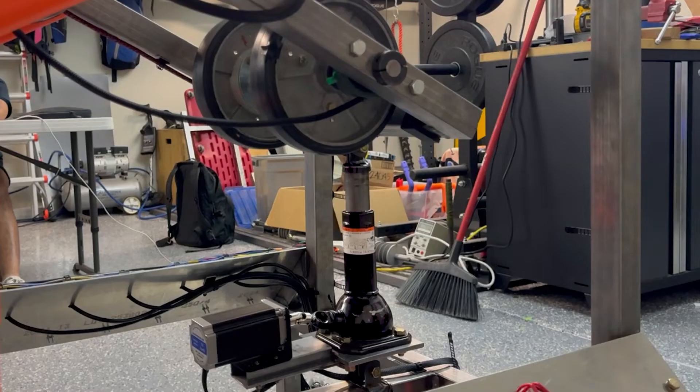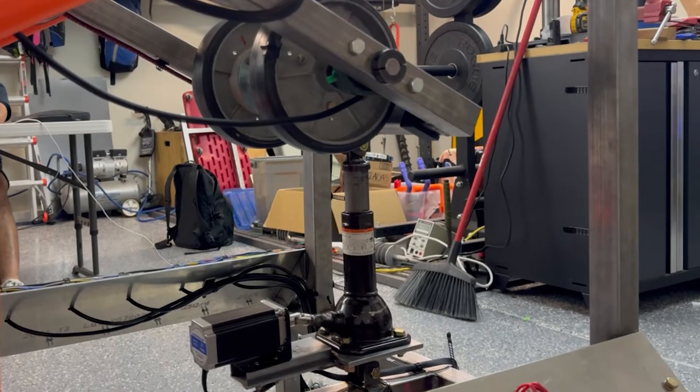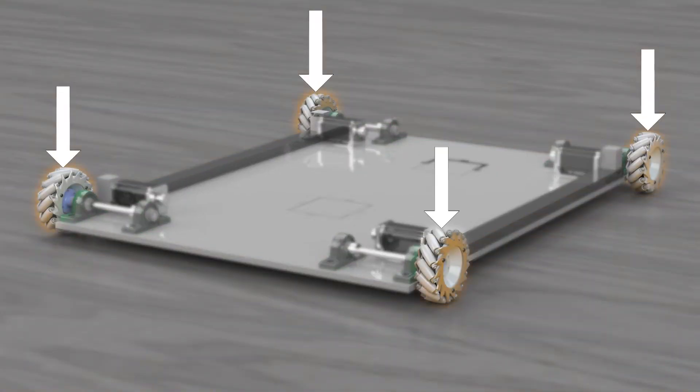The purpose of the elevation sub-assembly is to hold the launching mechanism and change the elevation angle. We tested multiple ideas but ended up using a bottle jack. The way this works is a stepper motor cranks the bottle jack shaft, which increases or decreases the angle. The mobility sub-assembly allows Hoopster to move in all cardinal directions and rotate, achieved using mecanum wheels for omnidirectional movement.